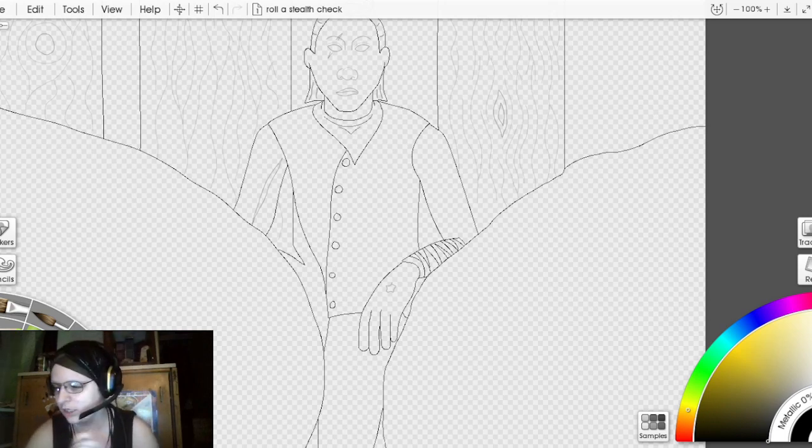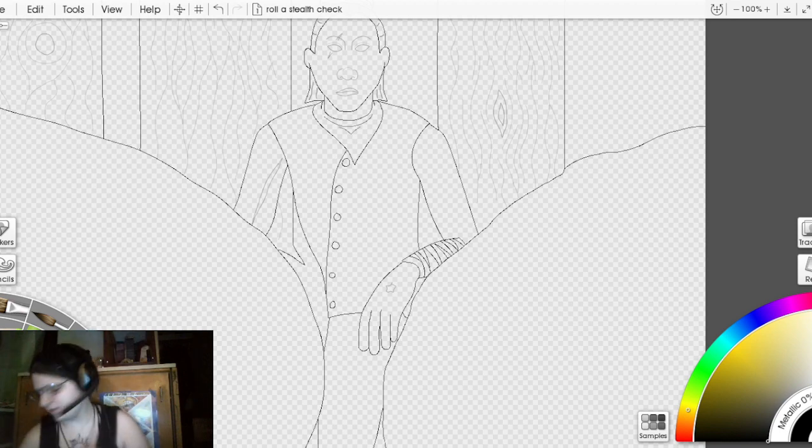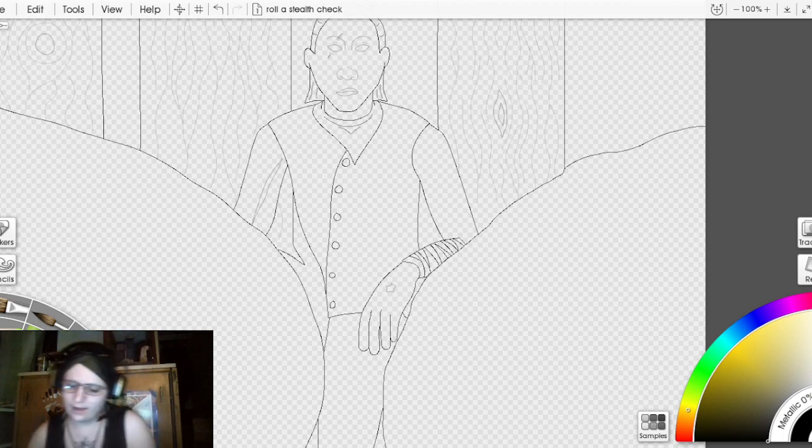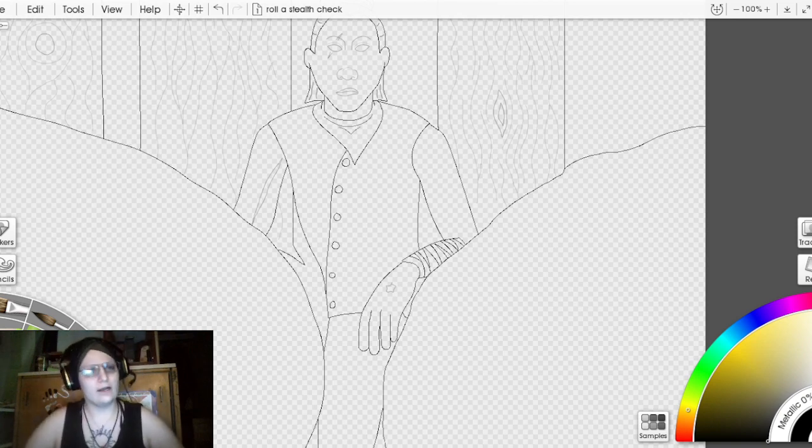If you're going to paint with me, make sure that you stretch if you haven't already, have something to drink next to you — I have my trusty off-brand soda, which happens to be my favorite. Make sure you've gotten something to eat or have something to eat next to you. If you're painting something alongside me, I'd love to hear about it in the chat.